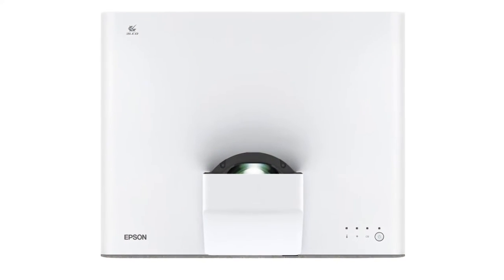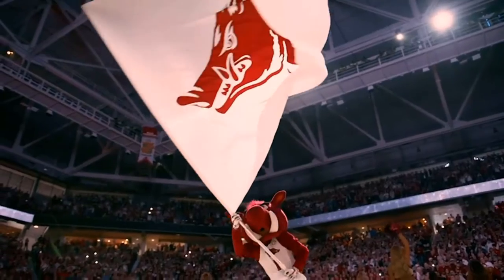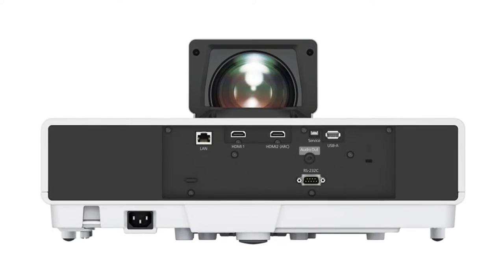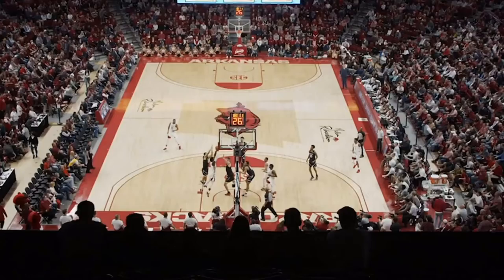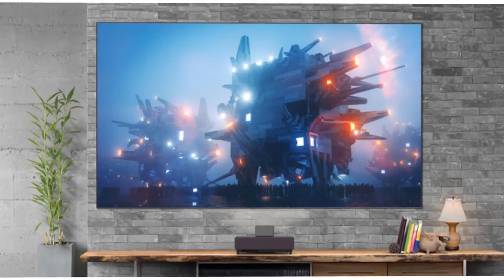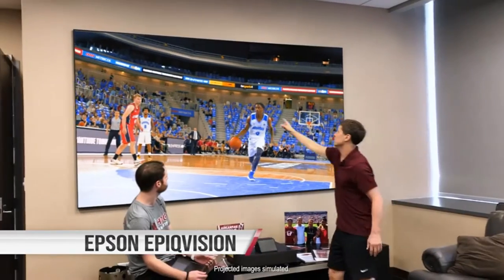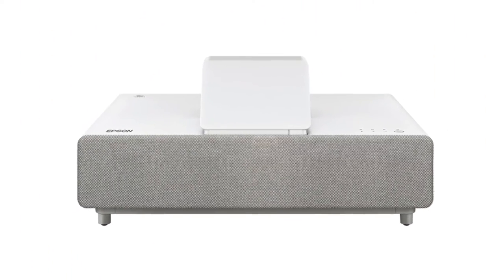For this review, I ran all my viewing tests with the bundled screen. As is usual with screen setup, you need to stretch out the screen material on a frame. Epson provides excellent instructions for assembling and mounting it, including a detailed video online. You're well advised to watch it before deciding whether to do the job yourself or hire someone, particularly if you've never set up a screen before. Since the screen weighs 24.3 pounds and measures 88 by 50 by 1.2 inches fully assembled, you'll at the very least want a second person to help move it into place.